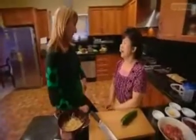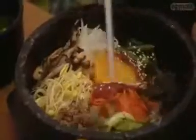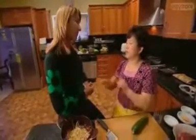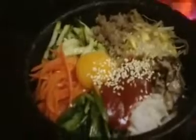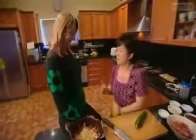Susanna, what does bibimbap mean? Bibimbap means mixed rice — mix it all together. Why do Korean people love this so much? Because there are all different kinds of vegetables and all different flavours with chili paste. The chili paste is more important.